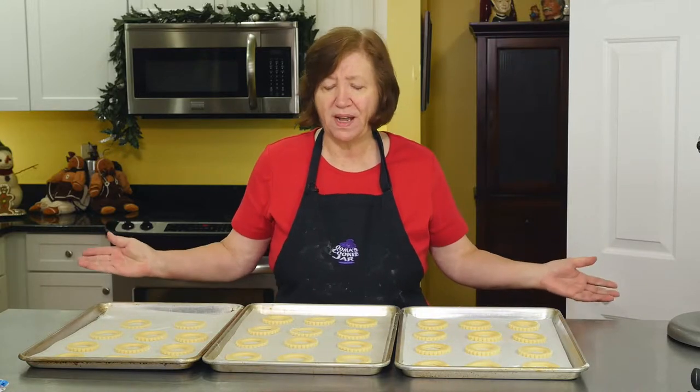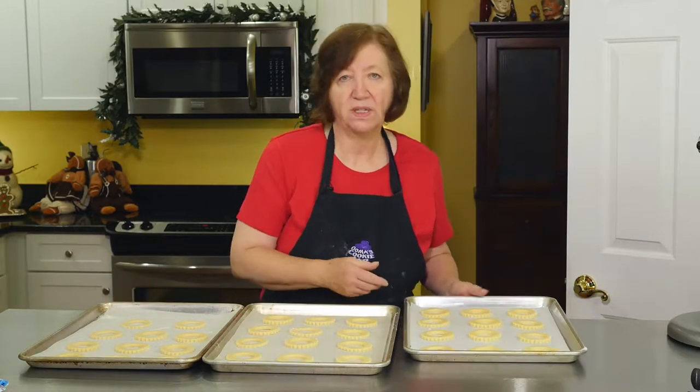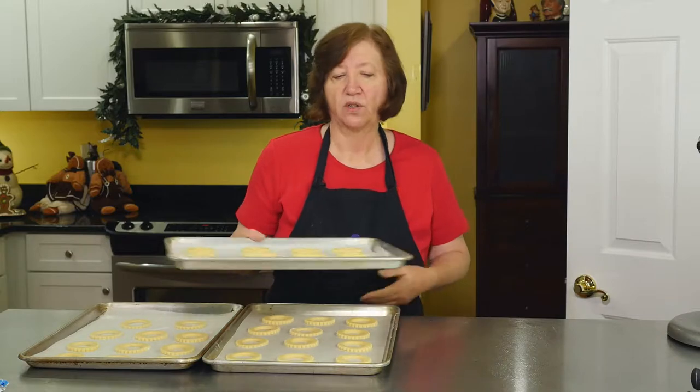You might be saying, where are the pistachios? Well, that's going to be on the decoration. I'll show you that after the cookies are baked and cooled. So into the oven — 350 degrees, 12 minutes.